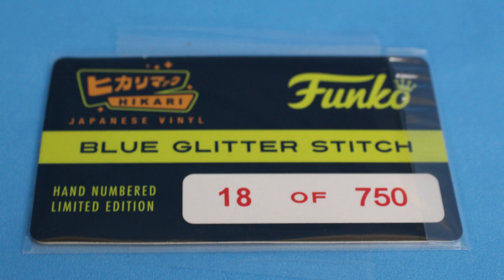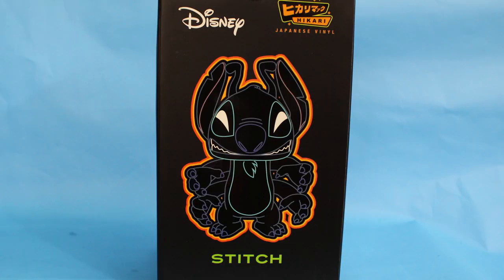These Hikaris come with a little card that tells you what number you have. I think that's really interesting because you're actually getting a number as if it were a statue, and I think that's great. The box art is great on these too — I love how it looks like a neon artwork on the back.